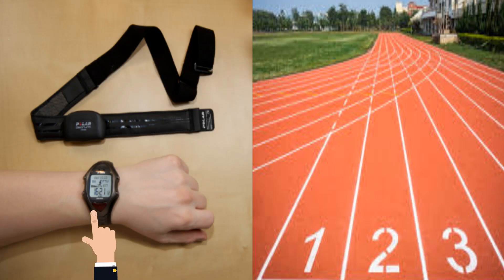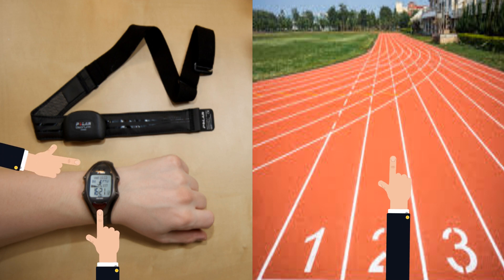Here is the formula. First, you will need a heart rate monitor, a track or accurately measured mile course, and the ability to time yourself.